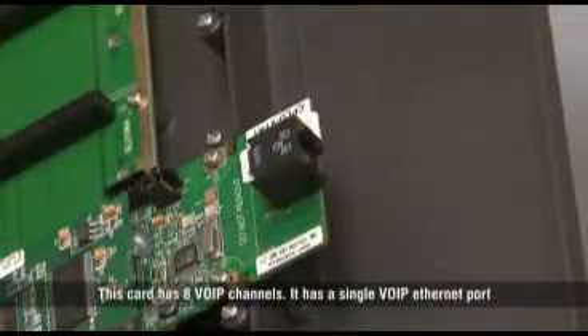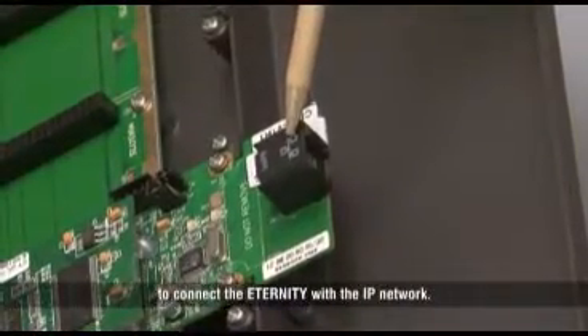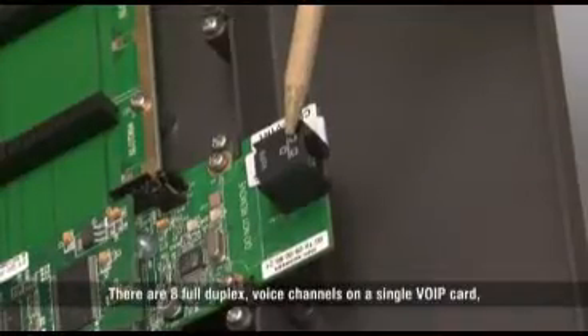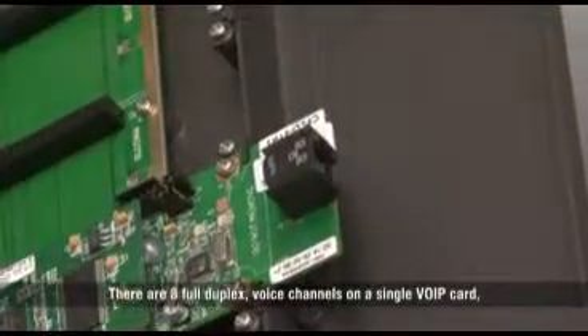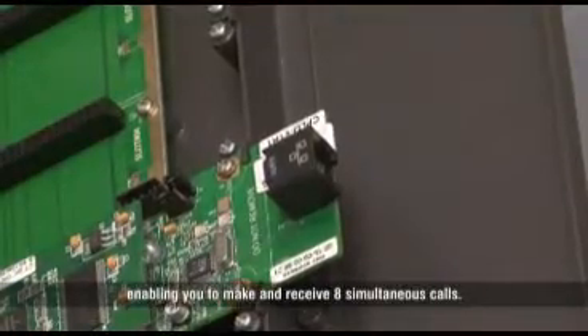It has a single VoIP Ethernet port to connect the Eternity with the IP network. There are 8 full duplex voice channels on a single VoIP card, enabling you to make and receive 8 simultaneous calls.